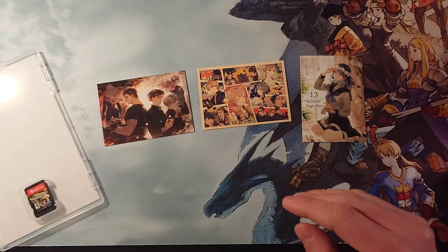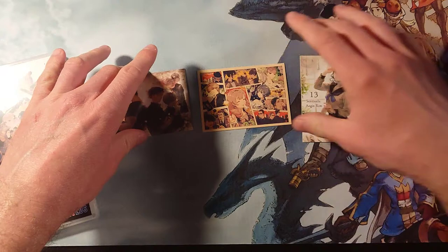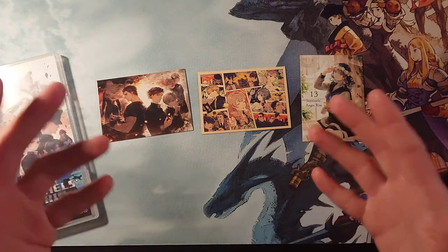And these are the ones you can get from 13 Sentinels. Again, look for that blue sticker on the front, and at that Amazon link they do appear to still have the copies with the cards inside. I hope you all have a great rest of your weekend. Like and subscribe, and I'll see you in my next video.